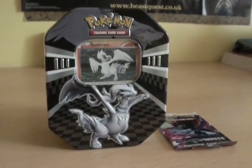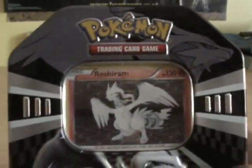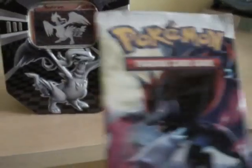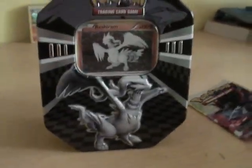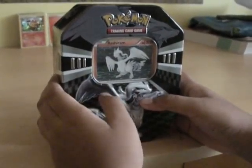Hello YouTubers, I am PokeMaster555413 and today I will be unboxing a Pokemon Black and White Reshiram box, tin, and a Zorok pack. This is my first unboxing video so I hope you all appreciate. Let's start the unboxing.